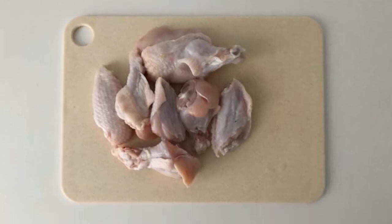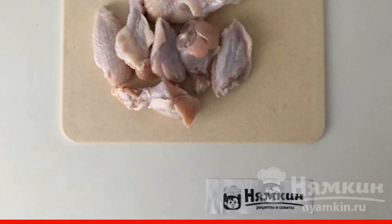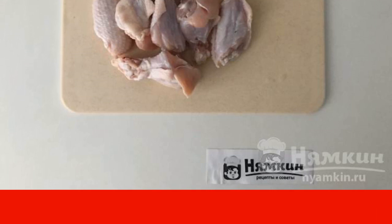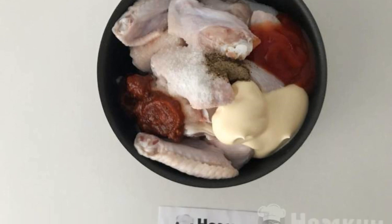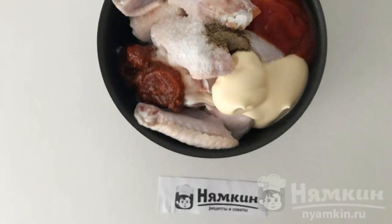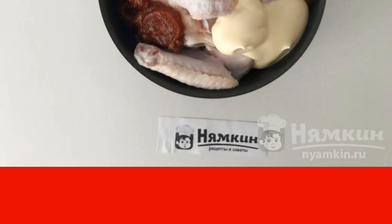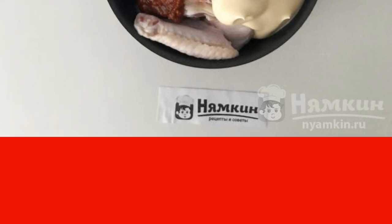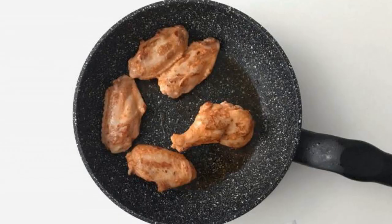I wash the wings, cut them at the joints, removed the third part — my total weight came out to about 1.3 kilograms. Put the wings and all the ingredients for the marinade in a container: mayonnaise, ketchup, adjika, salt, and pepper. Adjust to your taste, stir, and leave to marinate for 10 to 15 minutes.